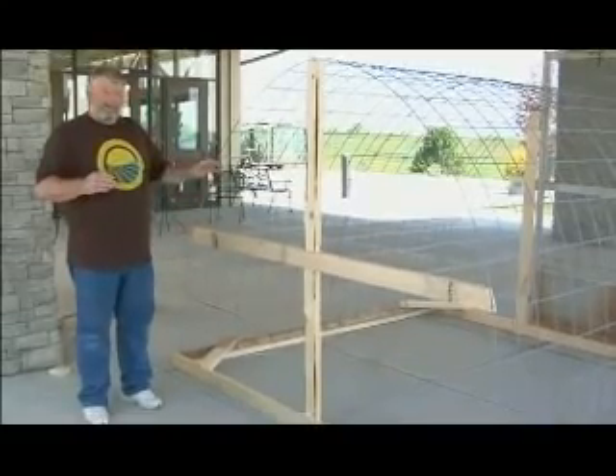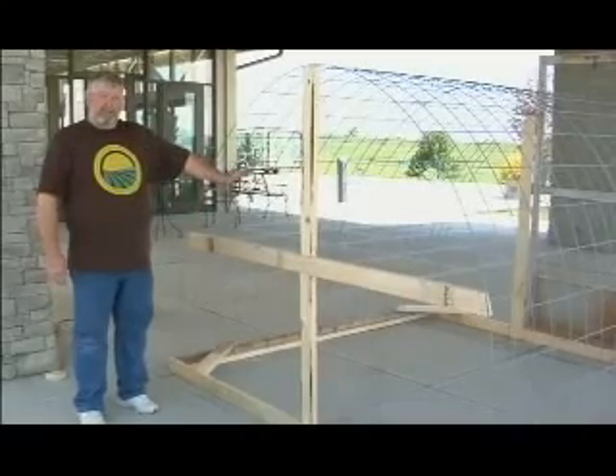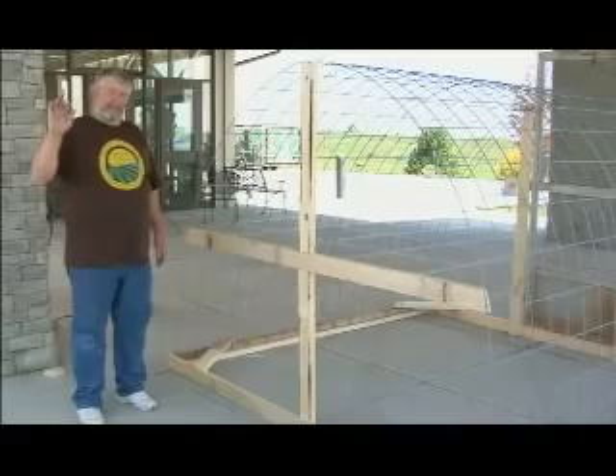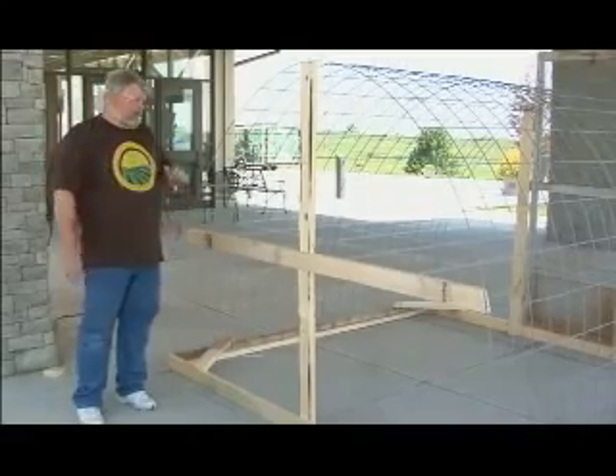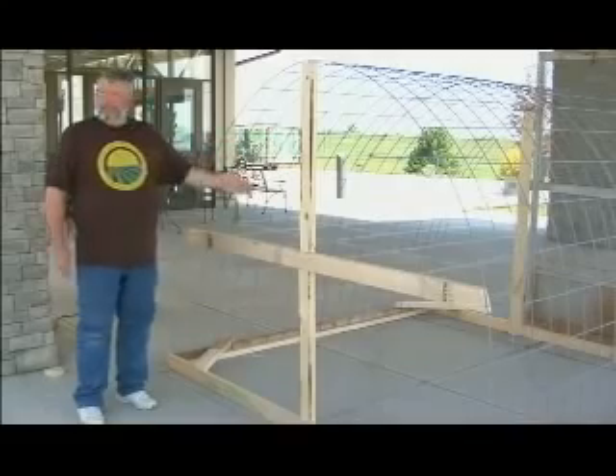If you're setting your hoop house on a kind of a slope or grade, always start at the bottom and work your way up — never at the top working your way down, because your waste will be washing right back into your pens. So you want to go to the bottom and work your way up.